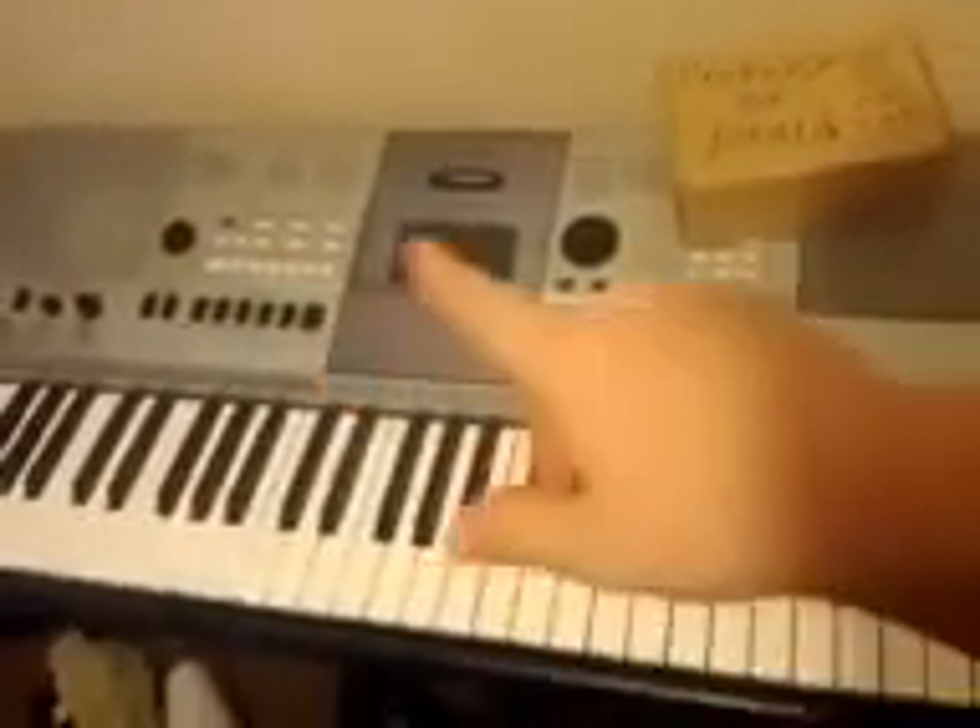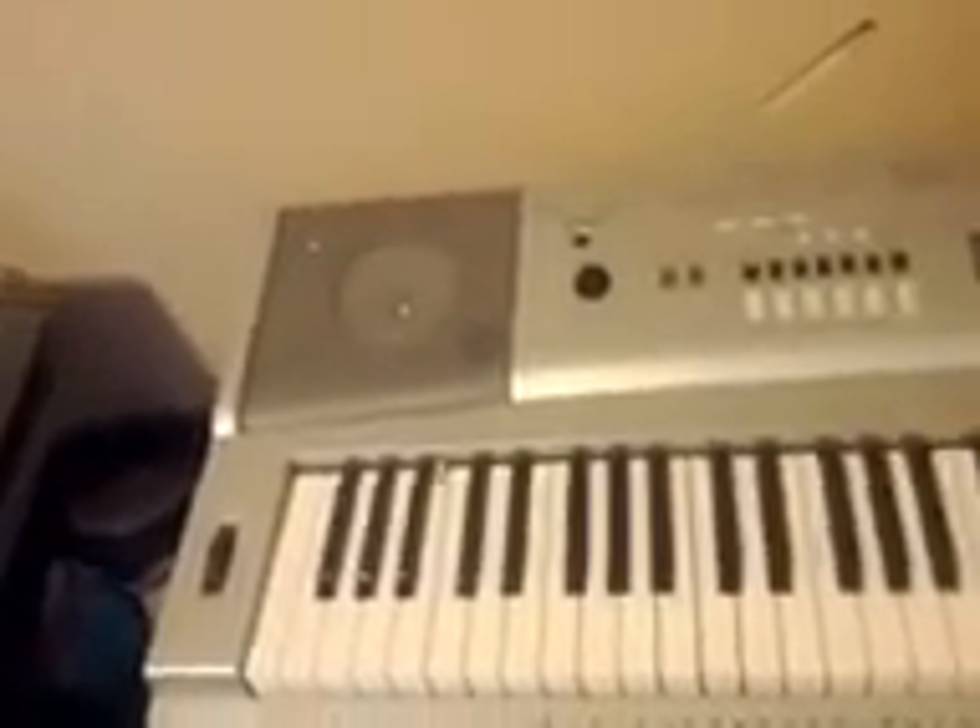This here is a 61-key E473. These are both Yamahas. And of course over here is my big 76-key guy right here — this is a YPG-235. These here are some great keyboards. I've used Yamaha pretty much all my life.